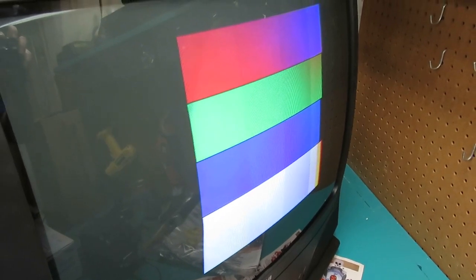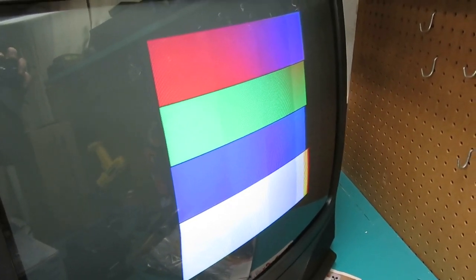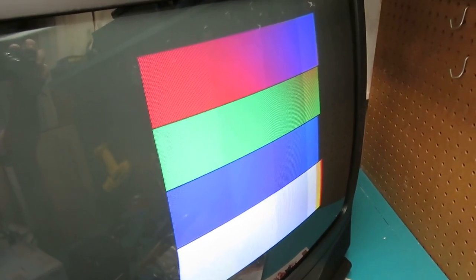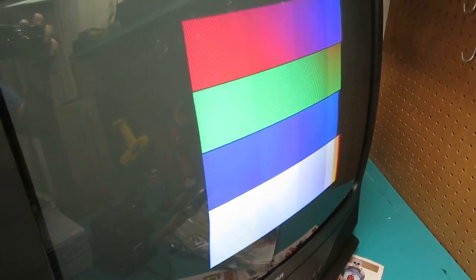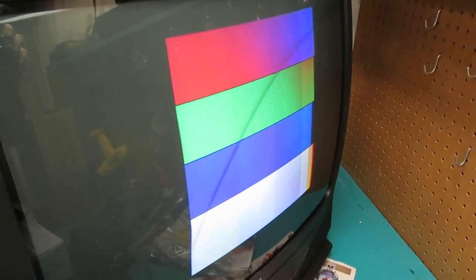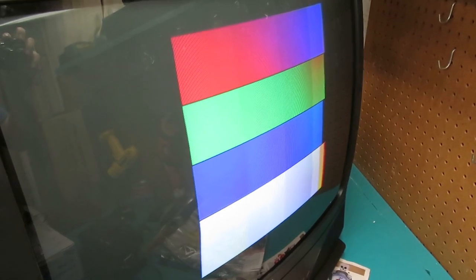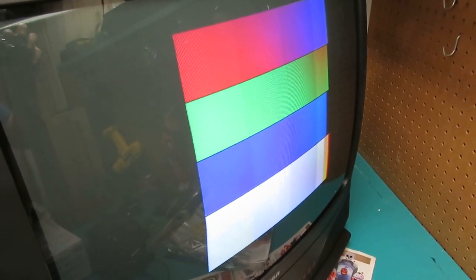Now we're going to look at the colors. To adjust the colors you want some sort of a source where it's easy to know what colors you expect to see on screen — ideally a TV signal generator like what we're using here, or an arcade game with a color test in the test functions. You probably can get it pretty close with a game, but whether you can get the colors perfect is debatable. If you're going to get a chassis like this you should probably have a game picked out that has a test you can use.